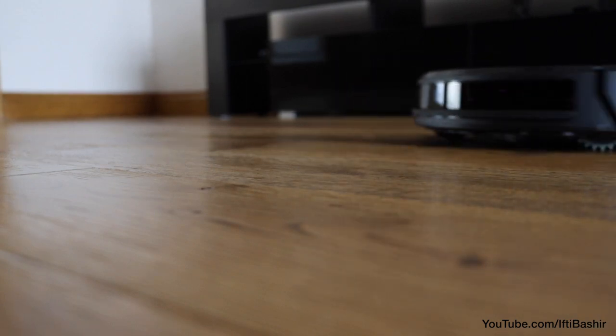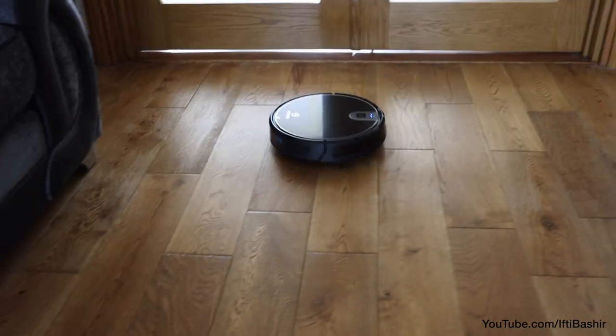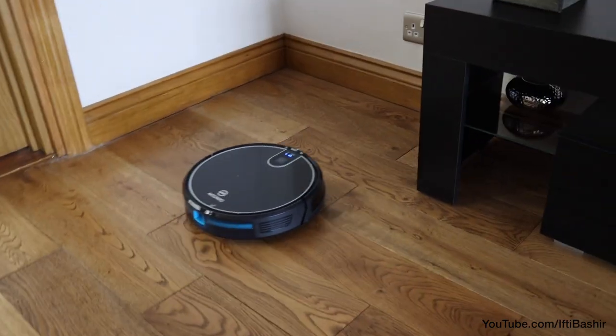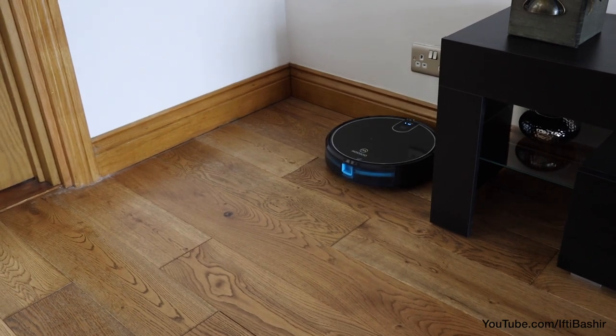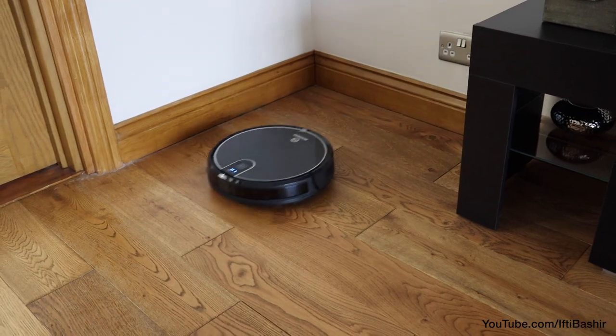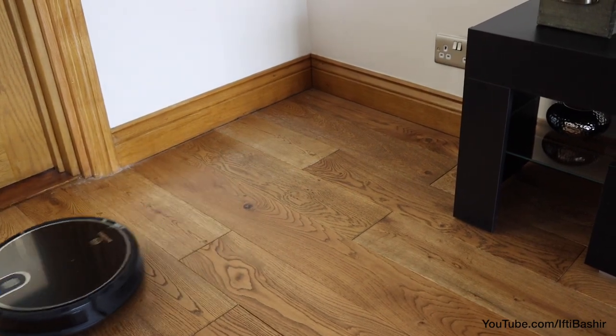Talking of battery life, it's rated for 2 hours on a full charge, although I received around 1 hour 45 minutes, so not too far off. Even though there is a lot of suction power flowing through the unit, it makes remarkably little noise, around 55 decibels to be precise, another strong point of the system.